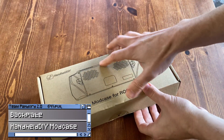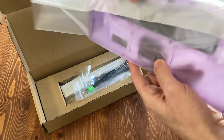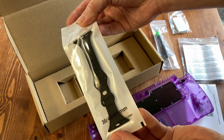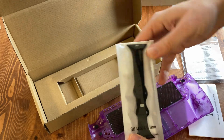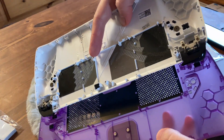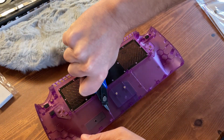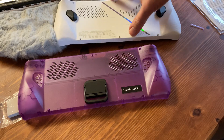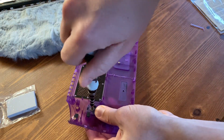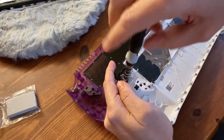Next up is the mod case from Handheld DIY. It's a replacement back shell that promises lower temperatures, a built-in stand, and lovely translucent plastics. In the box we get the shell, a watch strap, and all the bits you need to install. So again, back plate off — and unfortunately it's not pre-modified to fit the larger battery, so here we go again. Once we've flattened the area for the battery, we need to use a small Phillips driver to transfer over the back buttons and the triggers.